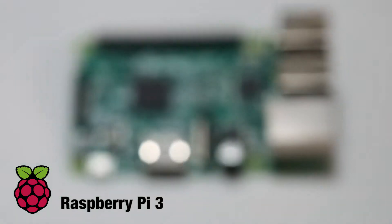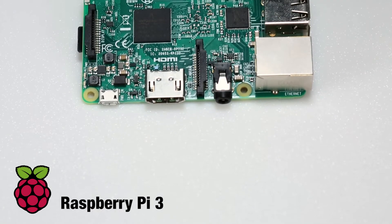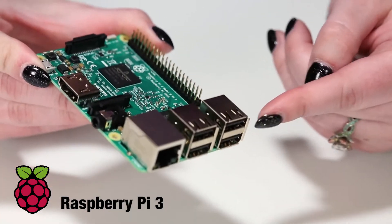The giant upgrade is onboard connectivity. The 2 could be connected to Wi-Fi or Bluetooth using USB dongles, but the 3 bakes those right into the hardware. This means no more buying and debugging a dongle, and you get those USB ports back for other peripherals.